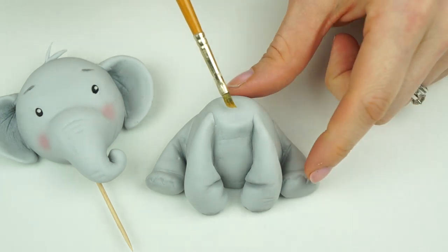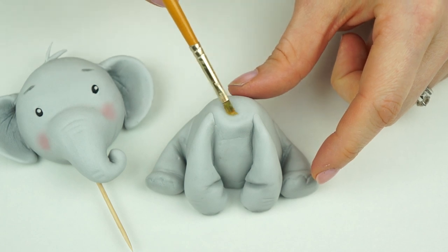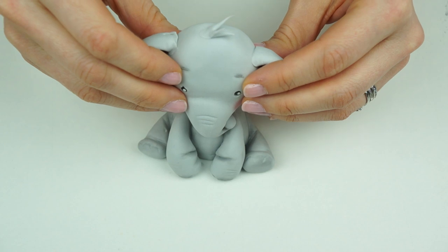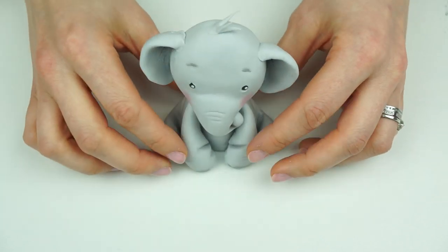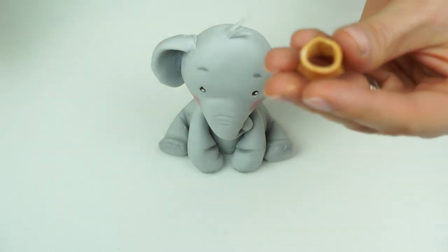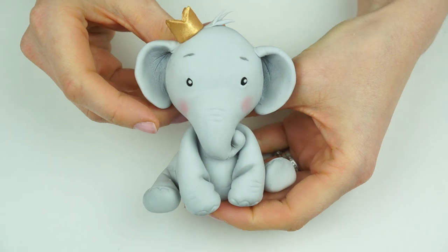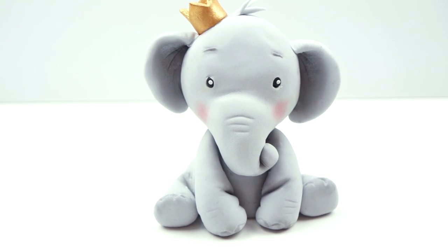Once your body has firmed up slightly but before it has dried completely, I pop a small amount of edible glue on the top and pull down my elephant head so that the trunk is just sitting in that gap between his arms. I've then got his crown — I pop a small amount of edible glue onto that bottom edge and just stick that in place between his hair and his ear. So here we have the finished elephant cake topper. This will be perfect for a baby shower, a child's birthday, or even a christening cake.